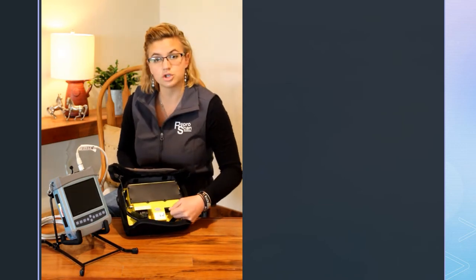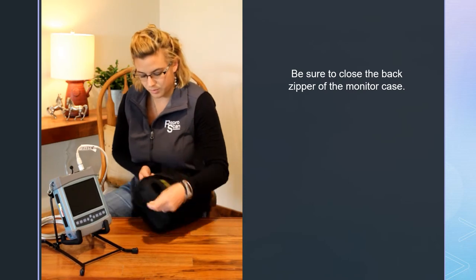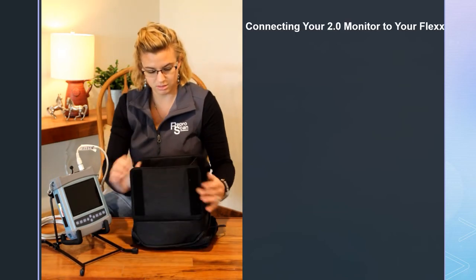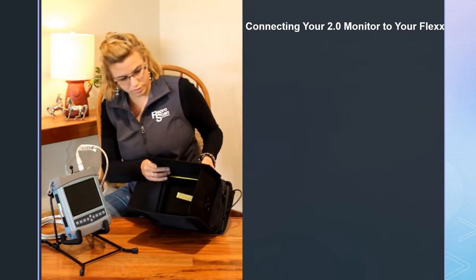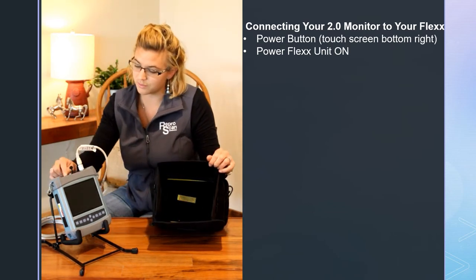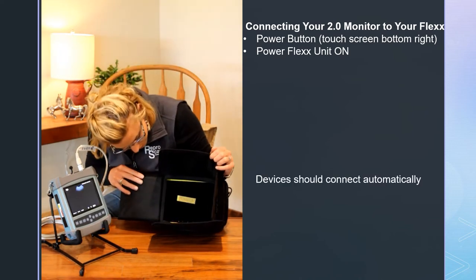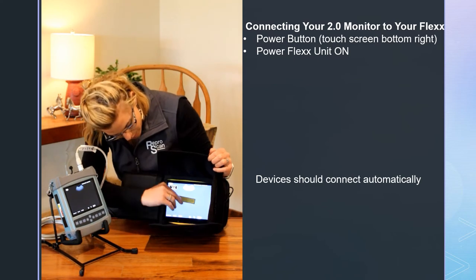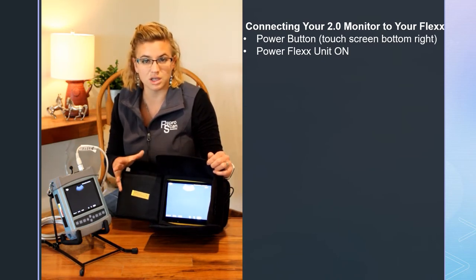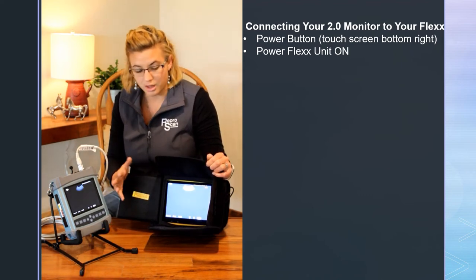There's a little sticker that shows where the switch is — just flip that switch on. Your charging port is over on the side. To connect it to the Flex, make sure your Flex is turned on as well, and they should connect once everything wakes up. You should see the same screen that you're seeing on your Flex — it's going to be a mirror image, a duplicate. So whatever you're seeing on the Flex, you will also see on this wireless monitor.